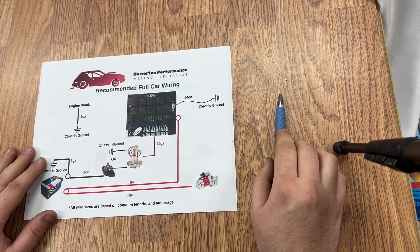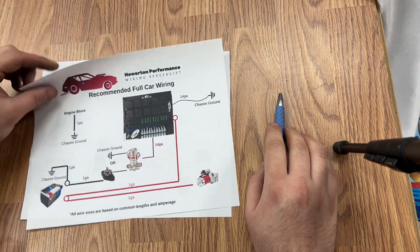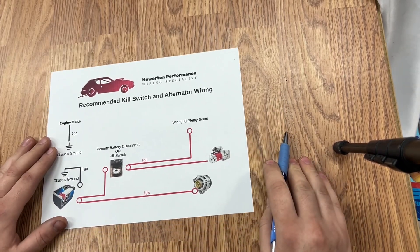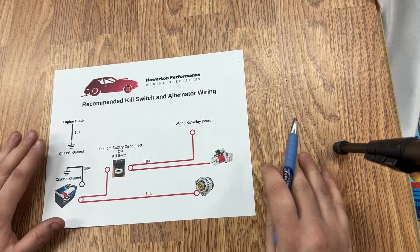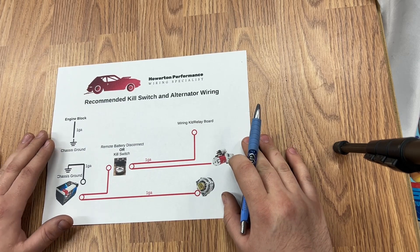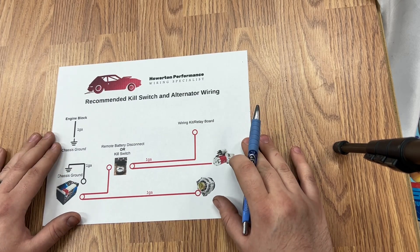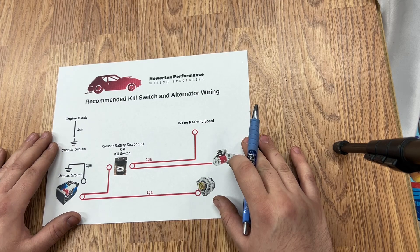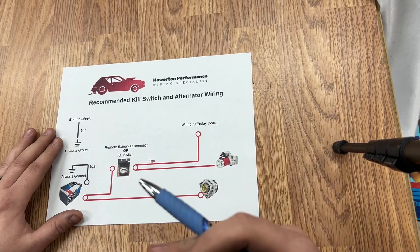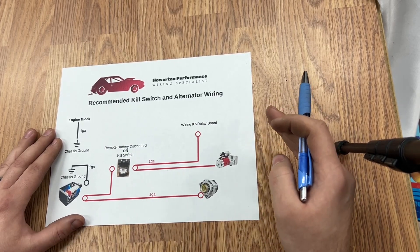We're mainly going to be talking about the battery cables, how battery cables need to be wired and kill switches. And basically there are some safety features that need to be included if you're going to be running a kill switch and a battery relocation. Those things are very important in order to make sure that your car doesn't burst into a ball of flames, and to make sure that if the track crew kills your kill switch, it will actually kill the motor and make sure that the motor does not stay running.